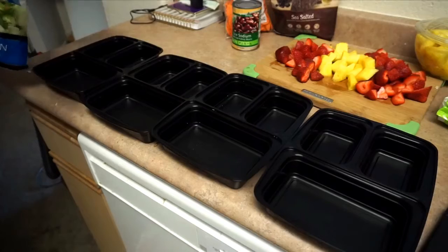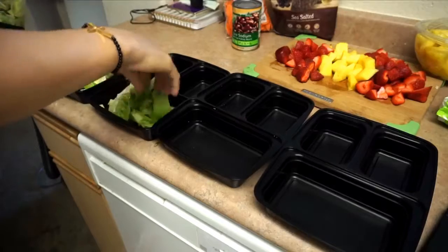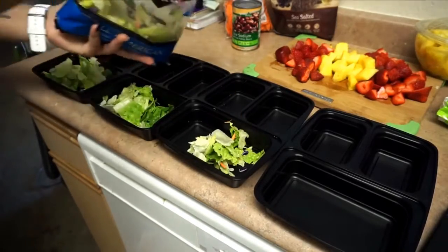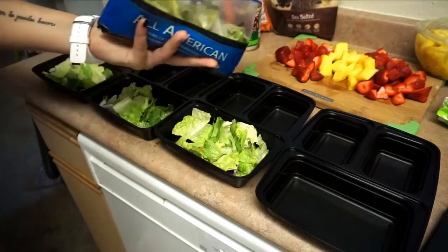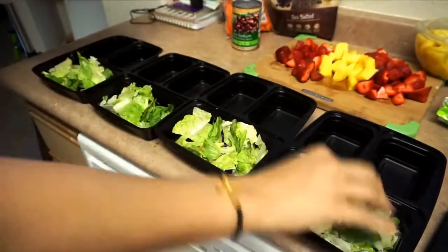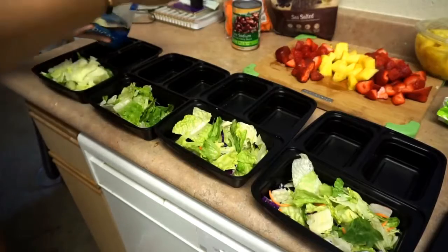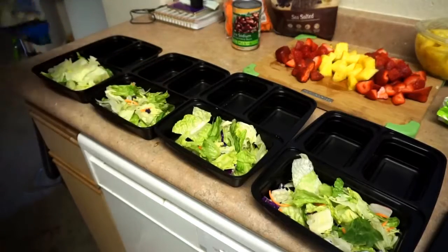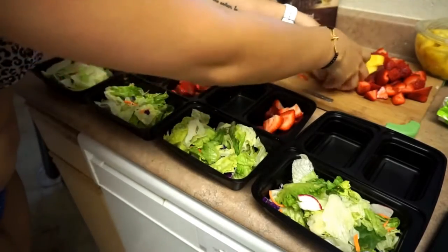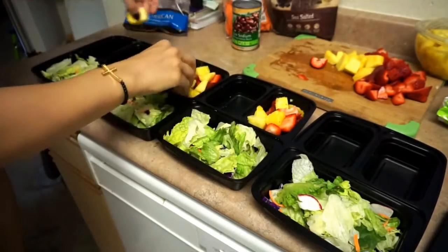I'm chopping all this up and then taking some iceberg lettuce and putting it in the biggest section of the meal prep containers. A ton of you guys were asking on Snapchat about these meal prep containers — these specific ones were actually really pricey, so I'm going to leave a link down below for some I found on Amazon that are very cheap. I know a lot of you are on a budget but absolutely loved these, so I'll leave affordable options in the description box.